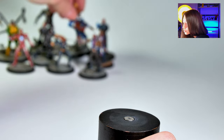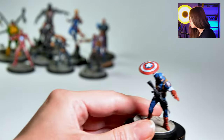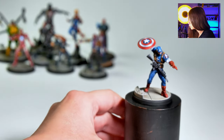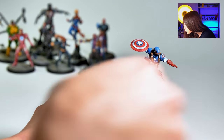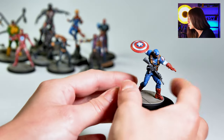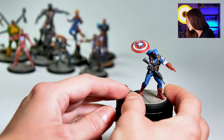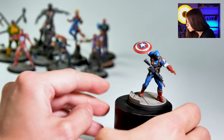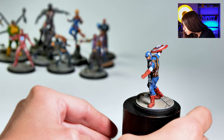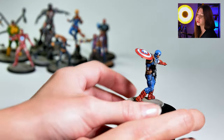Of course, without showing Captain America, a Marvel Protocol project wouldn't be complete — at least for me. I really like this shining effect on the shield. It's such a small detail but it adds so much to the mini. That kind of little detail makes it look a lot more realistic.